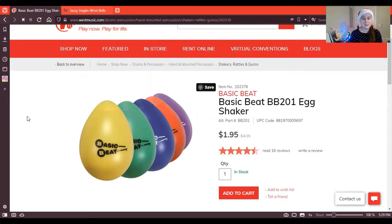The first thing up on the list is the Basic Beat egg shaker from westmusic.com. These are awesome, really high quality shakers that come in a bunch of different colors, and you can order them individually. So it's not expensive at all and gets you a nice shaker to use at home.